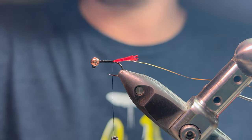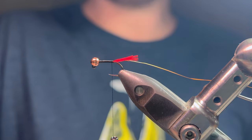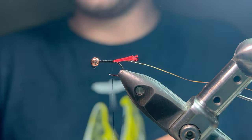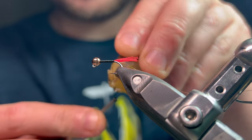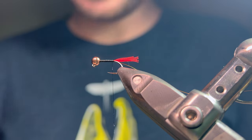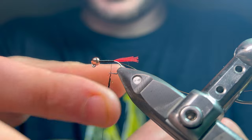The body material is peacock herl, which is a great material and I'd have no problem using it. However, I'm going to use a synthetic substitute, which is the peacock green shimmer dubbing from Fishon. I just feel like you can control the bulk of the body and use slightly less material with the synthetic stuff compared to the peacock herl.